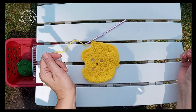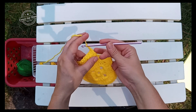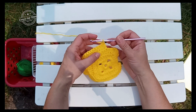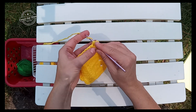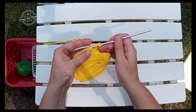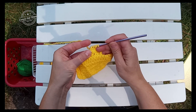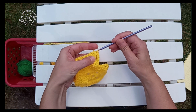This is where we do something different. We're going to chain three and turn that way. We're going to work a four double crochet cluster across the next four stitches. So we're going to yarn over, pull a loop up in the next double, yarn over, pull through two loops. We're going to do that three more times: yarn over, pull up a loop, pull through two loops. You have four partially completed double crochet. Yarn over and slowly pull through all of those loops on your hook.